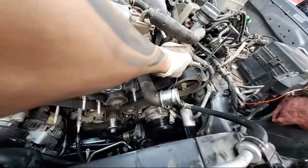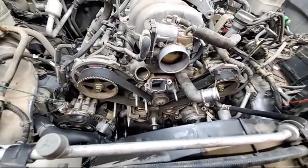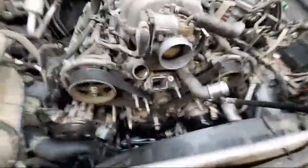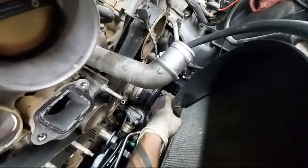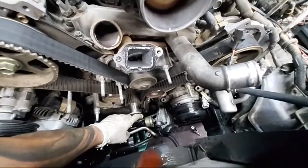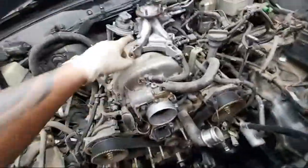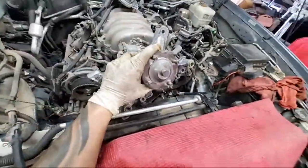If you guys don't, the main sockets you're gonna need is a 10 millimeter, 12, and 14 for the main bolts. The main bolt is gonna be a 22 millimeter. The way I got that one loose — I have a breaker bar, put the 22 in there, put the breaker bar into the chassis, crack the engine for a few revolutions just spinning. That's the only way I got them loose.